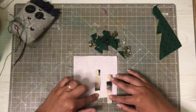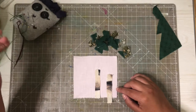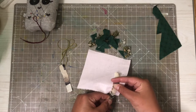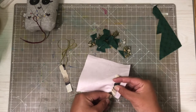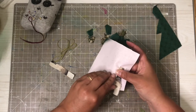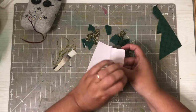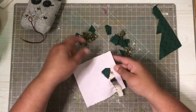I will start by sewing these in place, so let's look into doing that. I will start right now just to attach this first little piece of a tree.